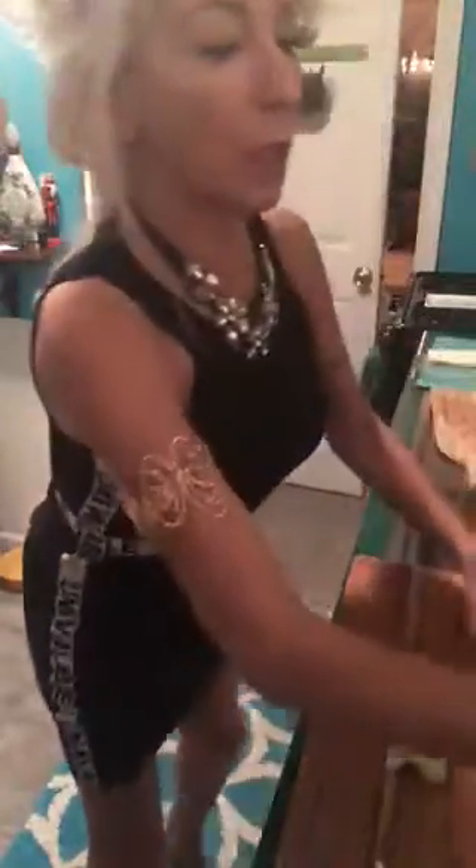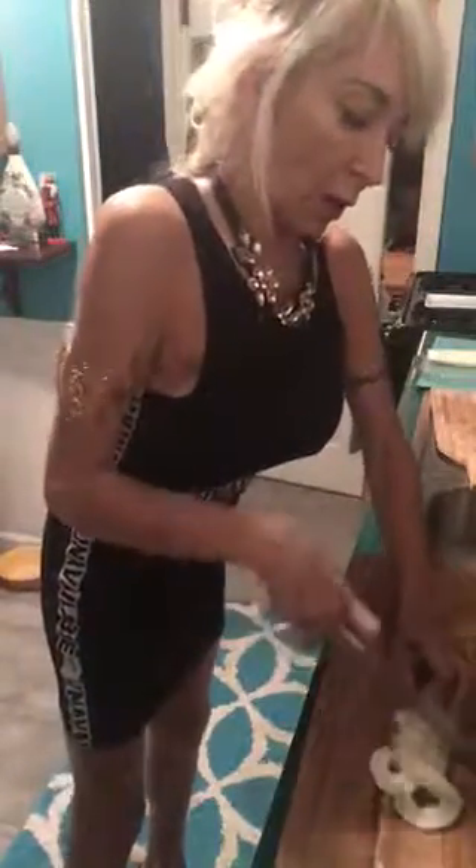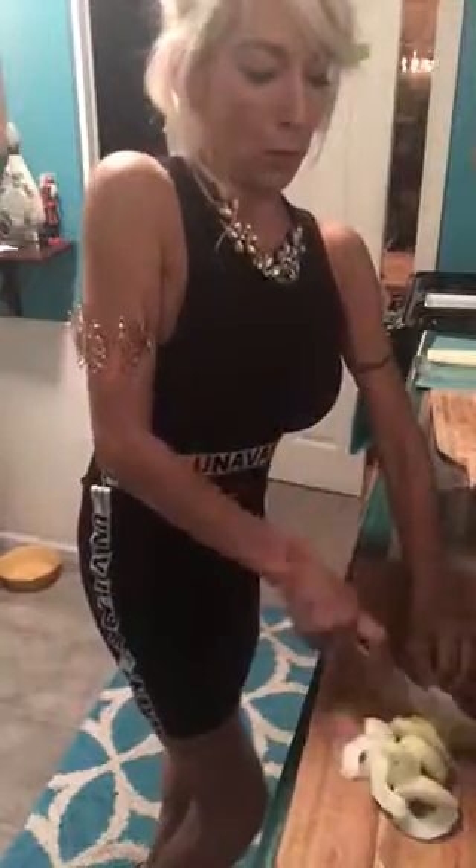I already took out all the seeds from inside. So all we're going to do is quickly slice them up. And you slice, slice, slice, slice. Watch out for the fingernails.